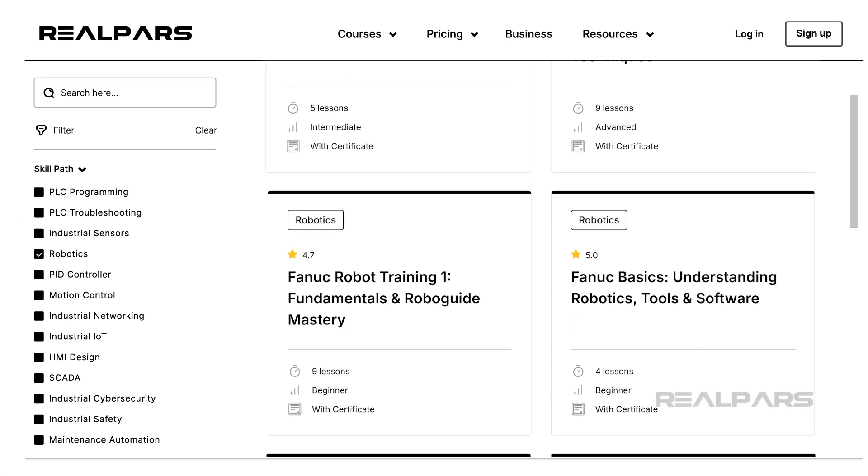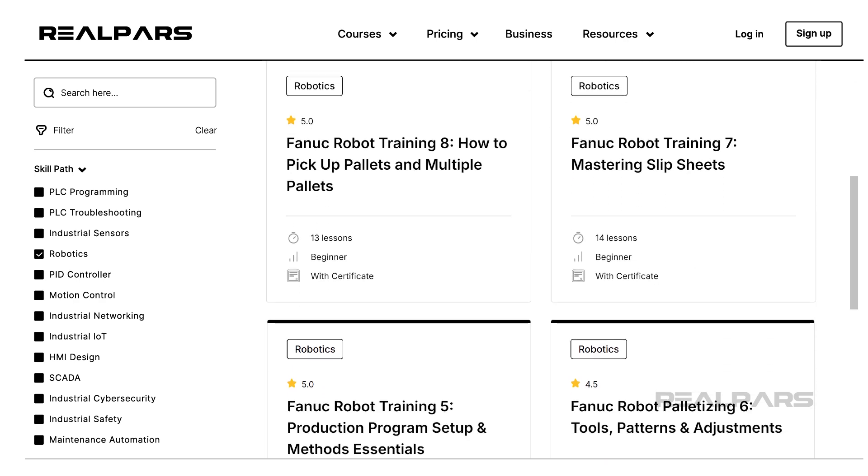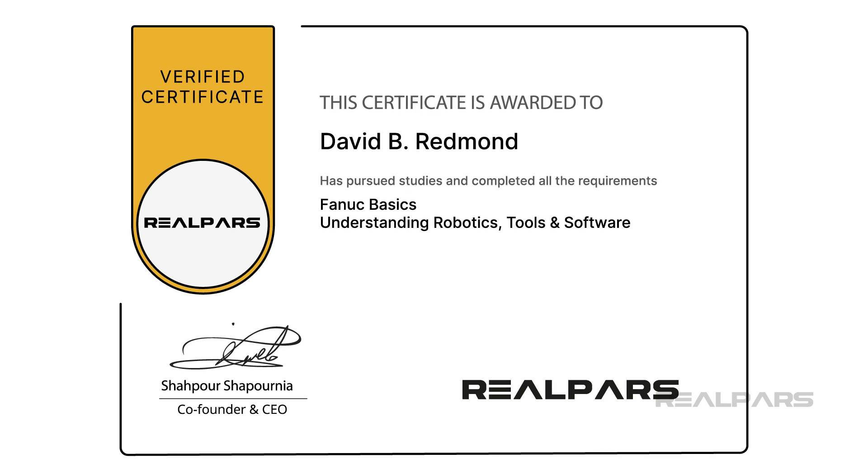If you are interested in working with FANUC robots, check out our FANUC robot training course series. By completing each course, you will receive a certificate from RealPars.